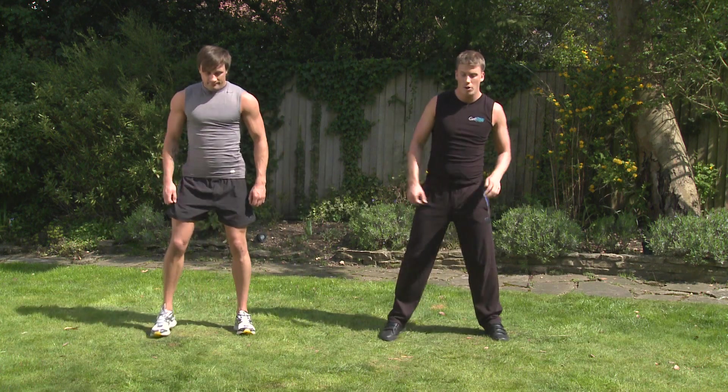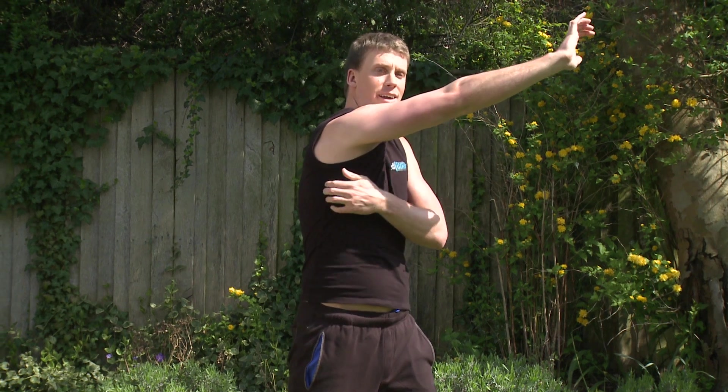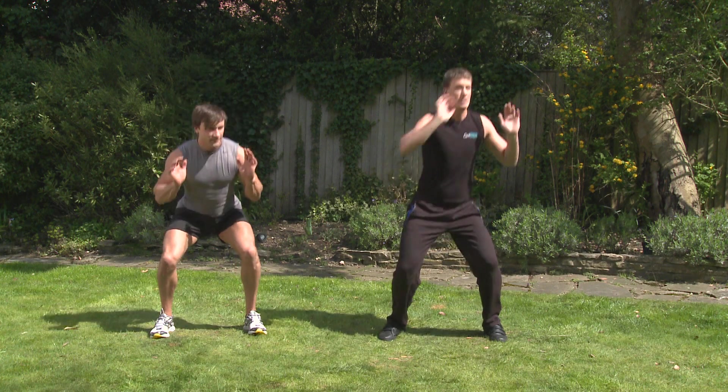Okay. Shifting our feet shoulder width apart. We're going to do a half squat — come up and push up and rotate. Really stretching out the back, and the shoulders loose and warm as well. Alright, Jay? Let's go. Dropping down. And we're going for 6 each side.